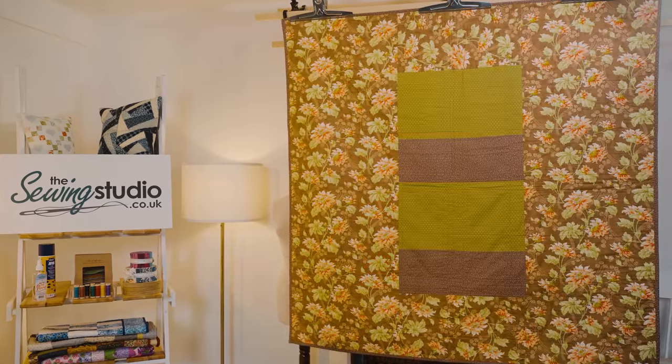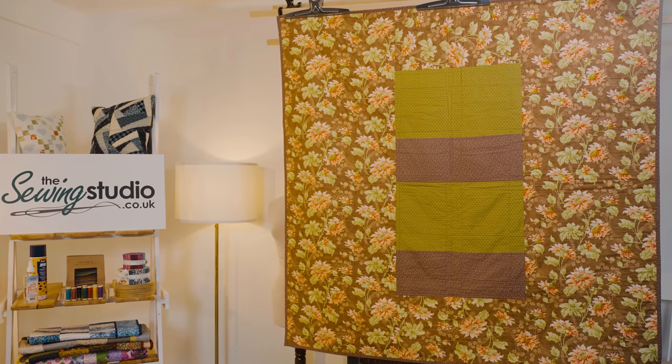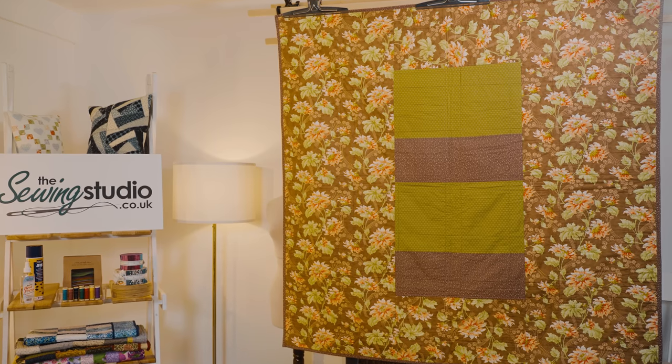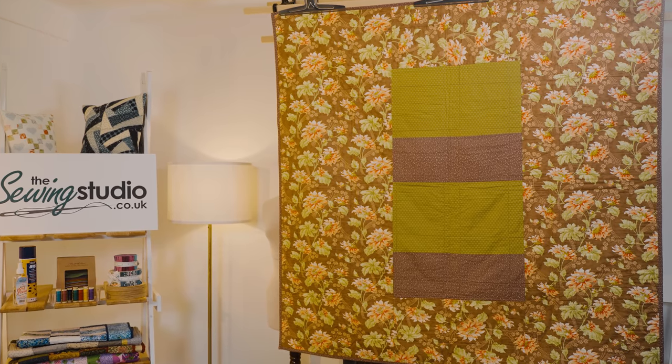I've pieced the back because I didn't have a piece of fabric big enough to do the whole thing, and I quite like that idea because it also uses up all your odd leftover bits. This was one of the first quilts I made using a layer cake, and since then I've probably made hundreds using layer cakes — they're probably my favourite pre-cut. As always, have fun, make it your own, and I look forward to seeing you next time here in the Sewing Studio.